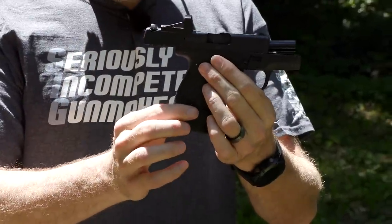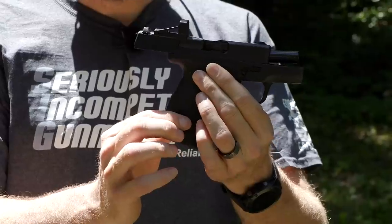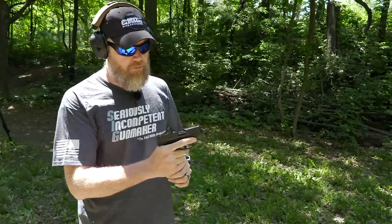There's a swell right here where my index finger is, and it's textured, so that gives you a place to strip the magazine out of the gun should you have a malfunction.